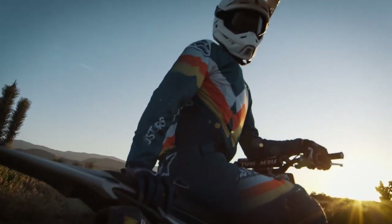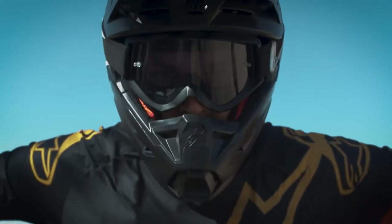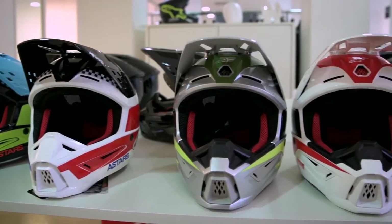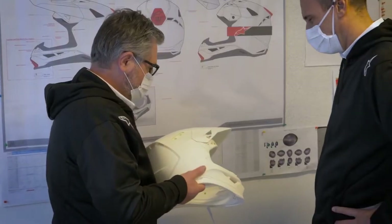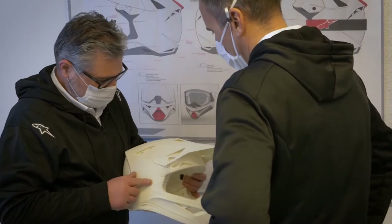The SM5 is the result of more than five years of intensive study, development, and testing. As always with Alpinestars products, protection is paramount and our main focus when the product development team starts the design process.